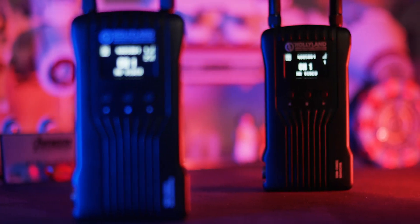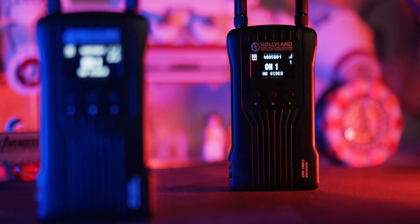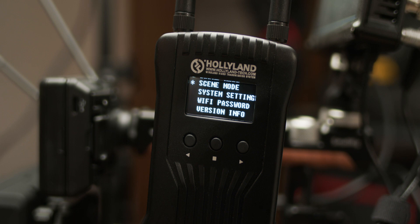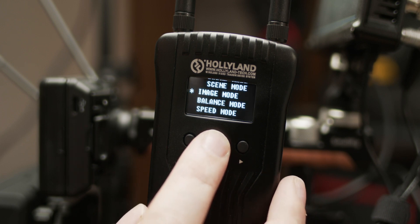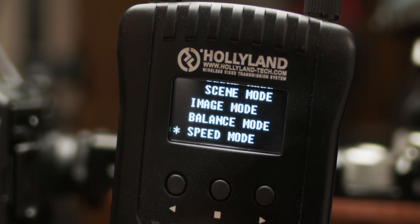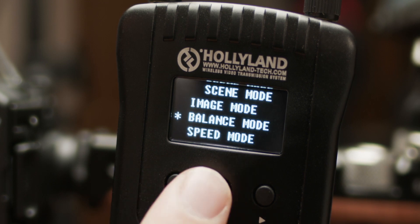The clear line-of-sight range is 400 feet, and the latency is 0.1 milliseconds — though keep in mind that HDMI signals by their nature may have a little additional latency coming from the camera, while SDI connections shouldn't have that problem. There are actually three different modes built in to combat interference and deal with latency: an image mode that favors image quality over latency, a speed mode that favors lower latency over image quality, and a balance mode that meets somewhere in the middle.